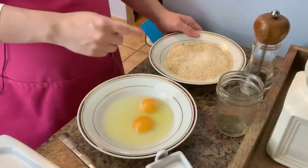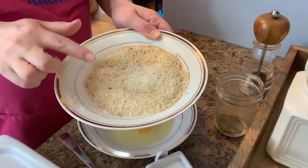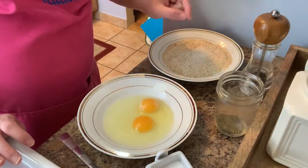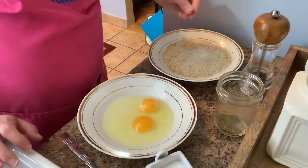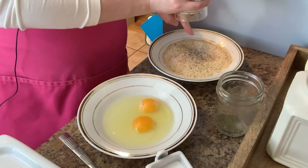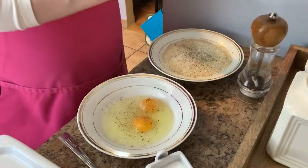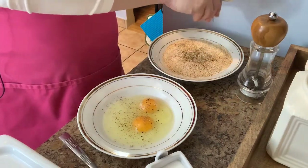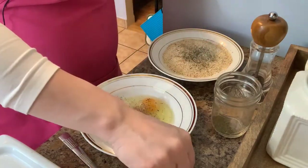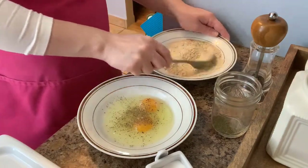Before we get started, I added a little bit of parmesan into the breadcrumb mixture, just a little bit to give it some extra oomph. Then I'm going to season every single part of this dish — so the flour mixture and then the egg — with Italian seasoning, and of course salt. Just give this a nice mix before we go ahead and dip our chicken in it.